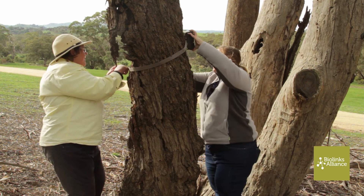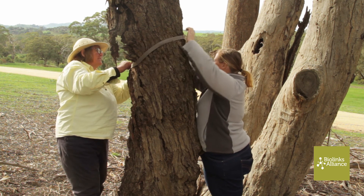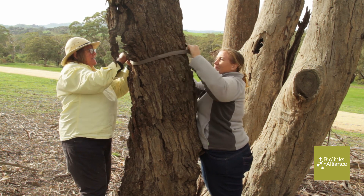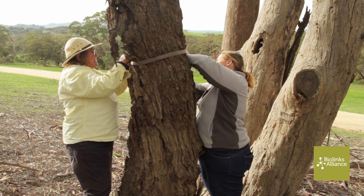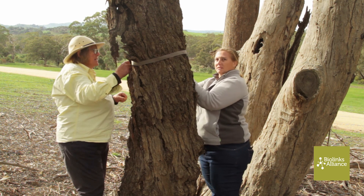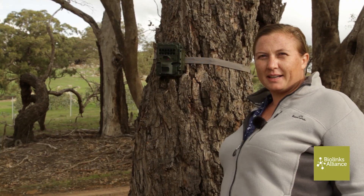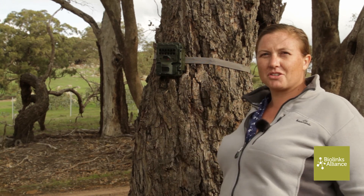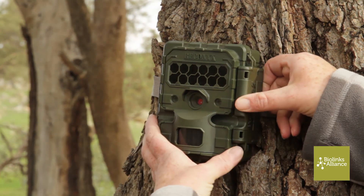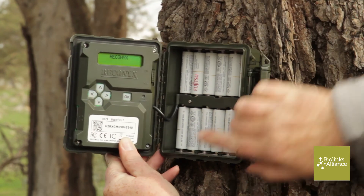We're just going to set up this camera to look at this hollow over here — handing that around the back. We've got our camera trap strapped to the tree, facing our hollow. We want to make sure that we've actually got it photographing the bit we want to photograph.